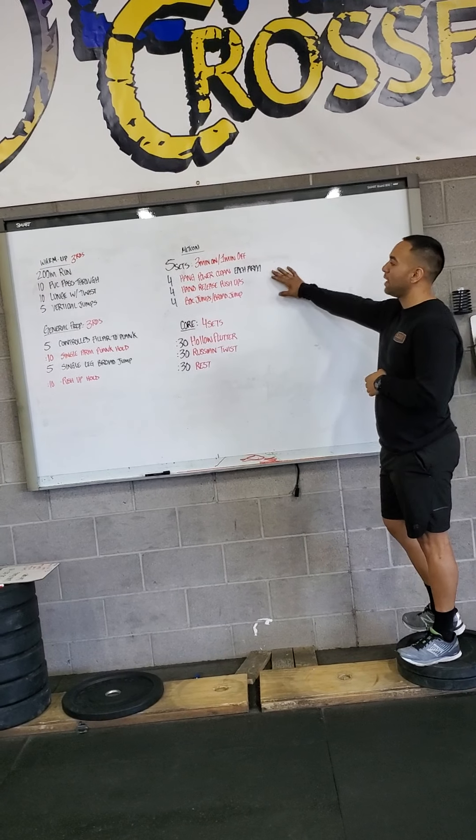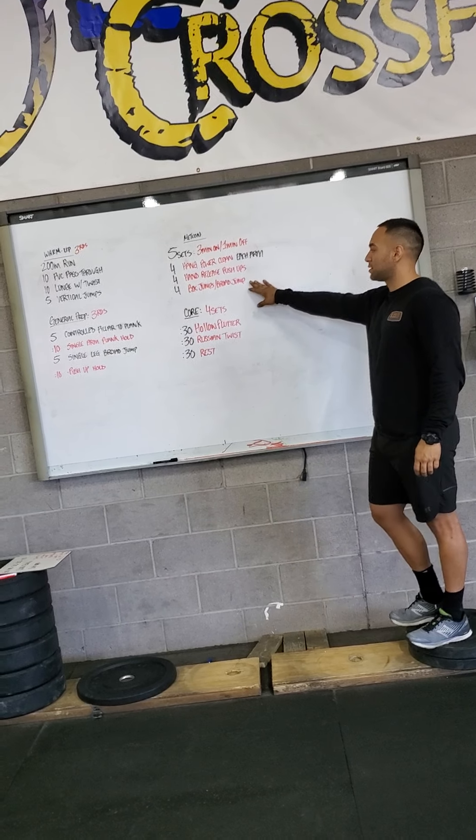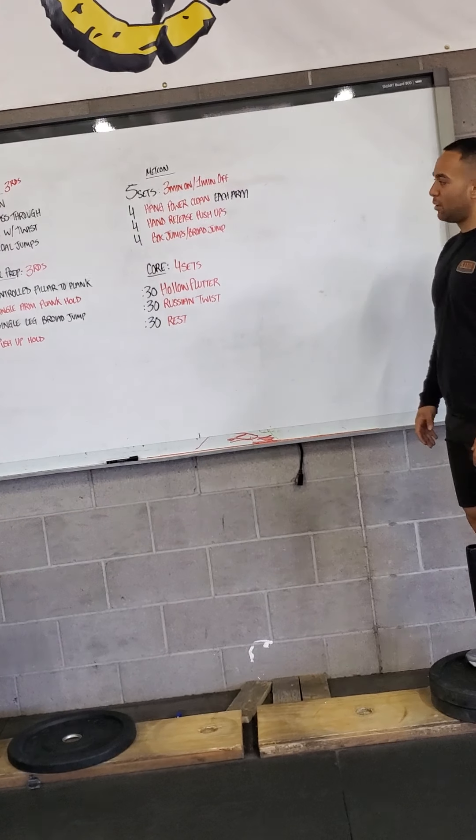You have four hang power cleans, and that is each arm. Four hand release push-ups, and then four box jumps slash broad jumps. For the hang power cleans, preferably at your 50-35 with the hang power clean.